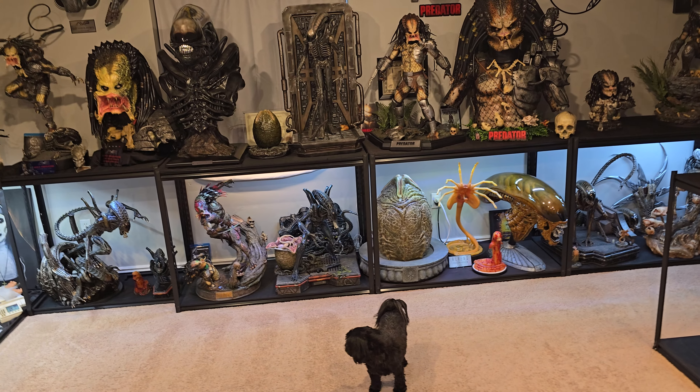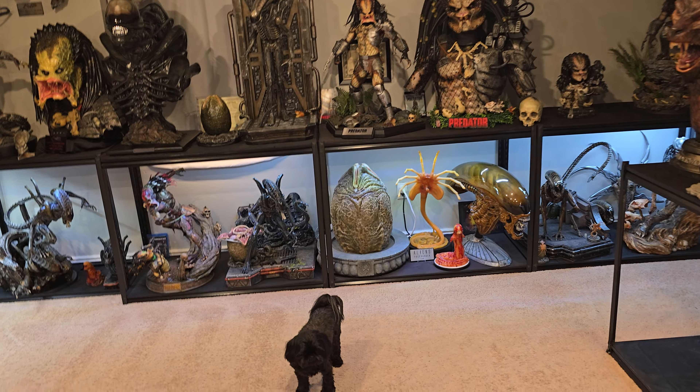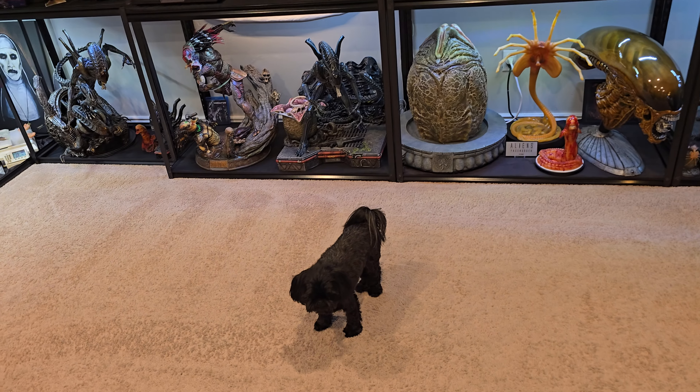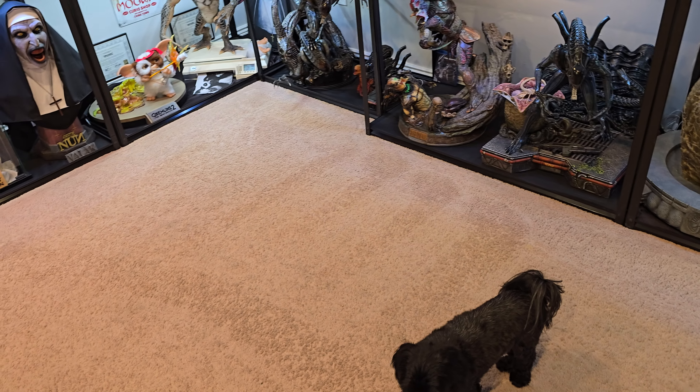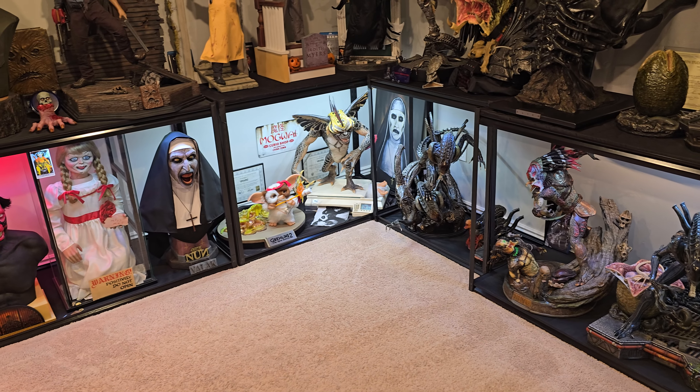What's going on, YouTubers? Welcome to another video. I just wanted to give you guys a quick lay of the land in the cave and some small tweaks I have done since the last major statue display update. This is not a statue display update per se, but we did make a few tweaks.